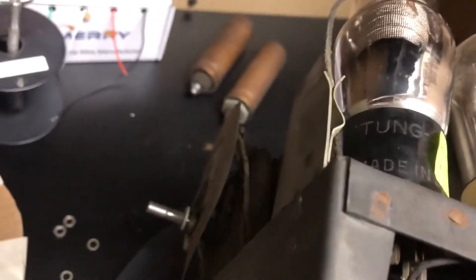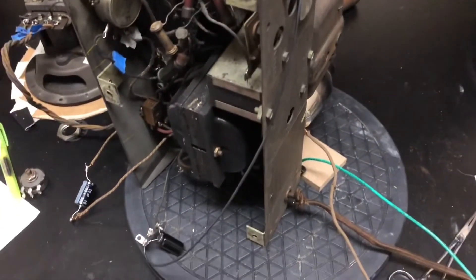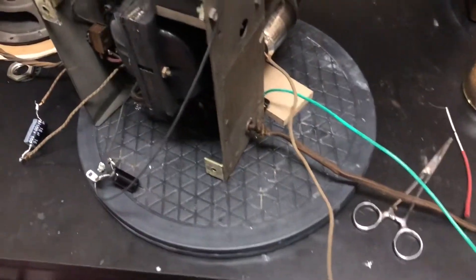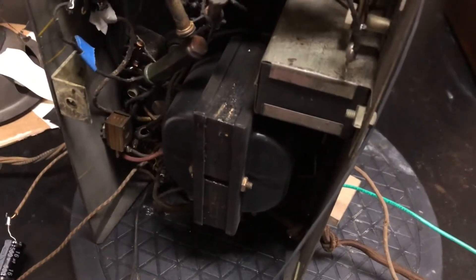Up to 100 volts — I should see something. Alright, try the high voltage. Up to 100... this thing is just stone dead. Wait — there is some life, the dial light came on.